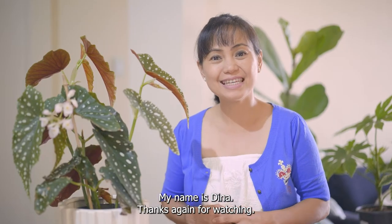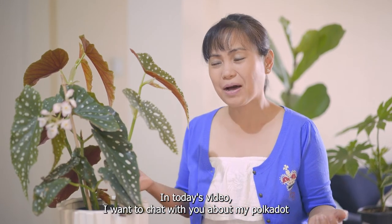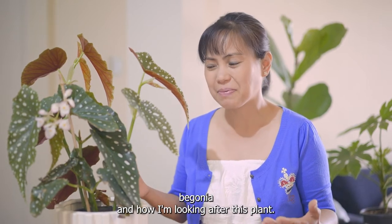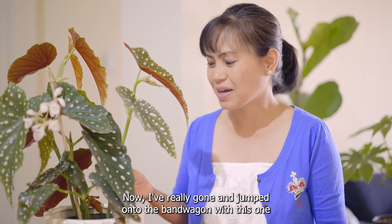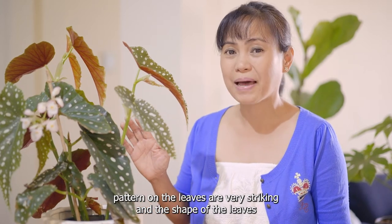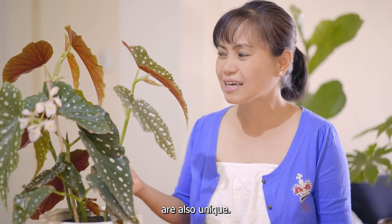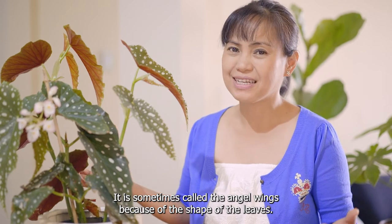Welcome back to the channel, my name is Dina. Thanks again for watching. In today's video I wanted to chat about my polka dot begonia and how I'm looking after this plant. I bought this five months ago for twenty dollars. The polka dot pattern on the leaves is very striking and the shape of the leaves is also unique — it is sometimes called the angel wings because of the shape of the leaves.